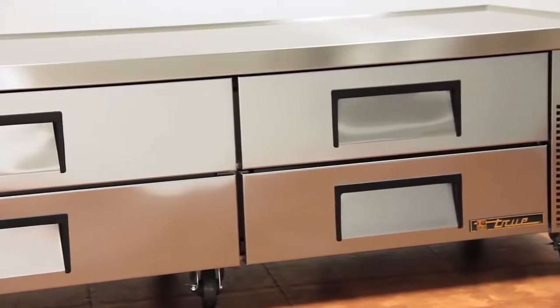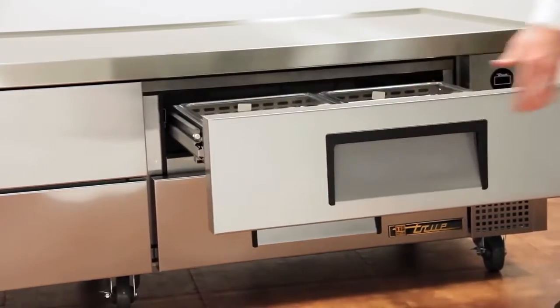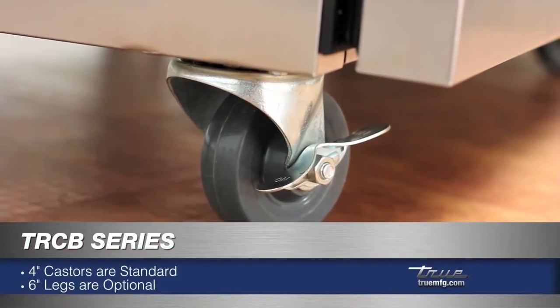The drawers to the storage area below come equipped with 12-inch recessed door handles. These units come standard on 4-inch casters and are available with legs at no charge.